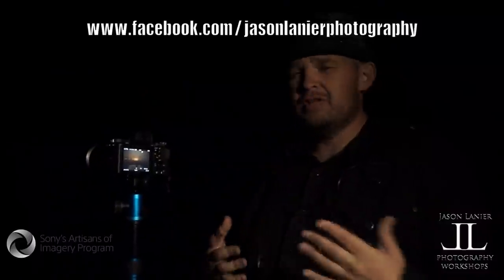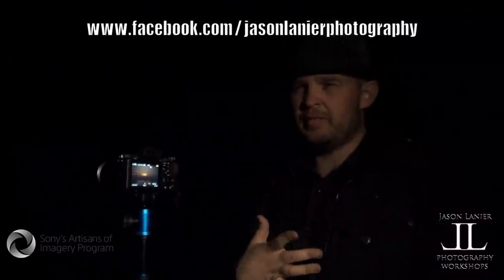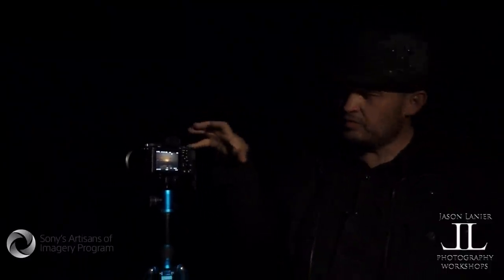So for you landscape shooters out there — Sony A7R, Sony A7 II, both high-megapixel cameras; the A7R is actually 36 megapixels. Amazing cameras. I shoot so many different types of photography, but being able to get your focus spot on at night is incredible.